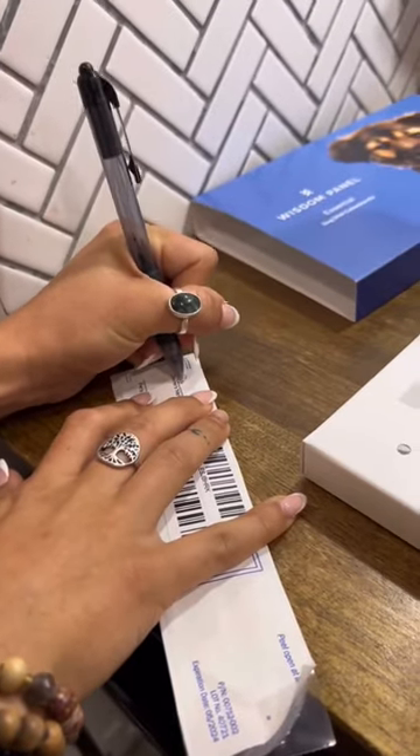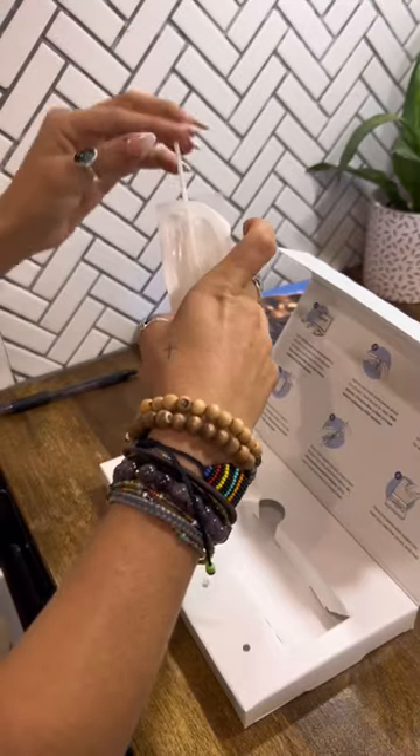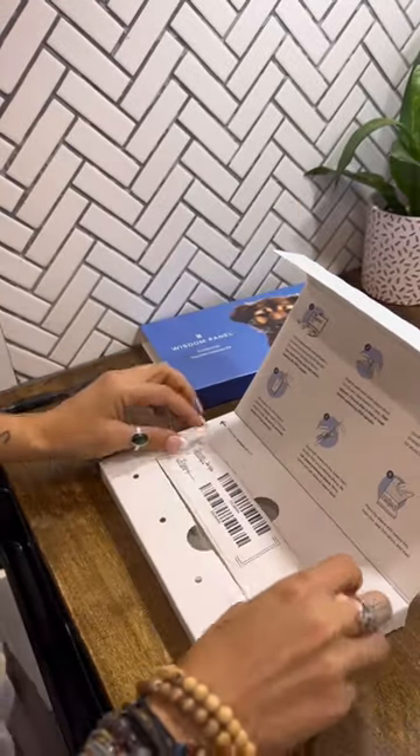You have to let them air dry for about five minutes, so I decided to fill out the information while they dried. Once dry, I put them back in the sleeve and back in the box.